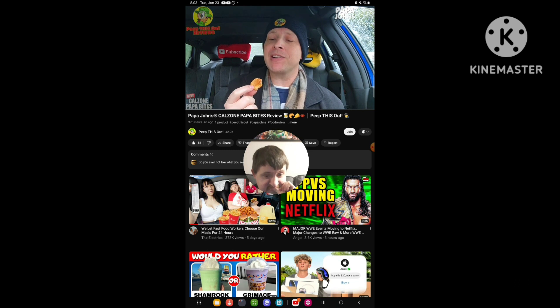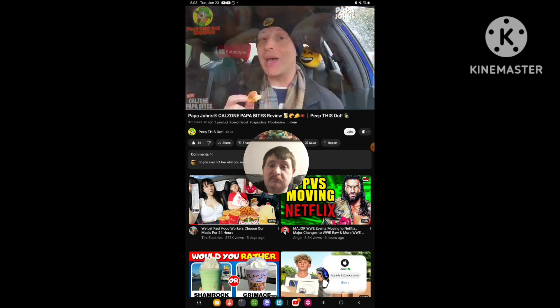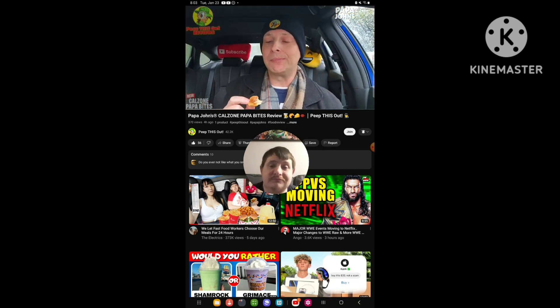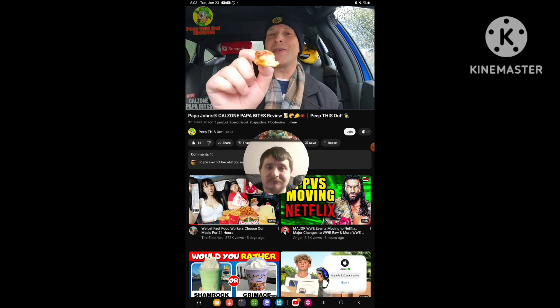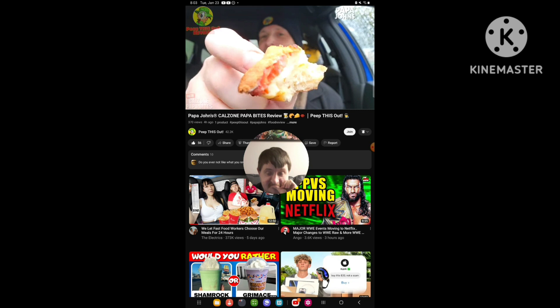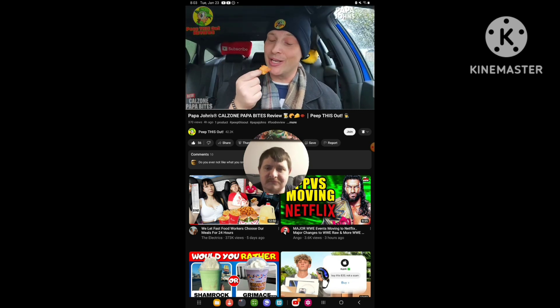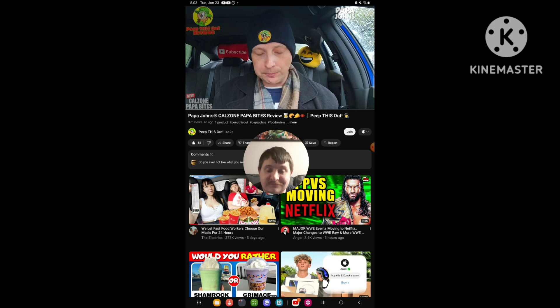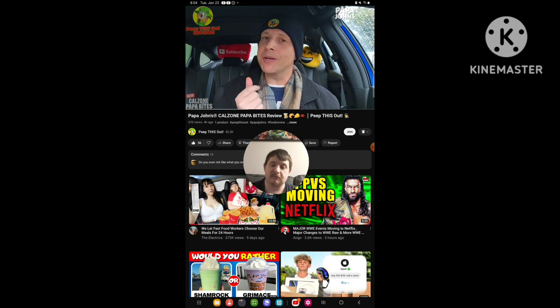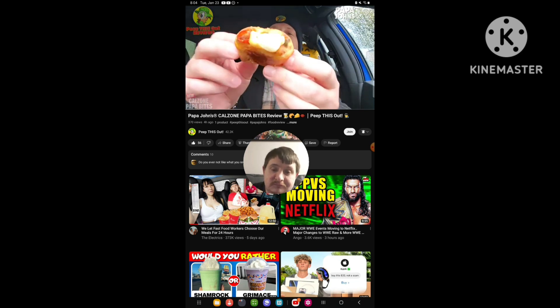Wow, there's that ricotta action — garlic herb goodness. These are delish! $4.99 right now, members only for the first week — banging situation! I can already tell we're gonna knock off a few of these. Very nice indeed — there's a lot of cheese on the inside. That garlic herb ricotta is so banging, man.